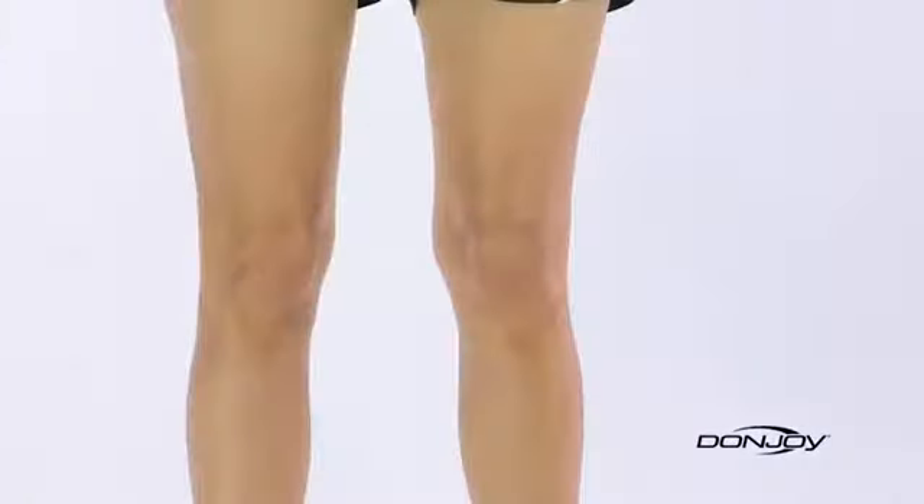You'll need a tape measure to take three measurements: one at knee center, and then at your thigh and calf, six inches above and below your kneecap. The best way to do this is to stand with your legs shoulder-width apart, legs slightly bent with your muscles contracted.